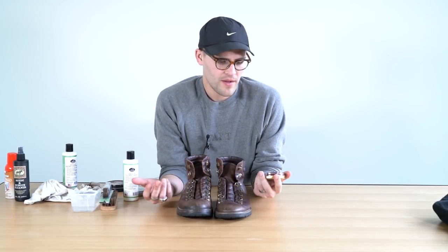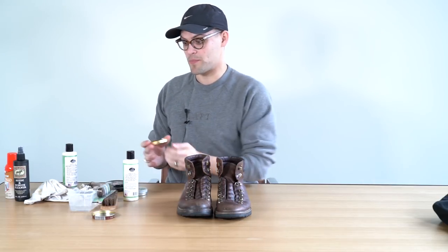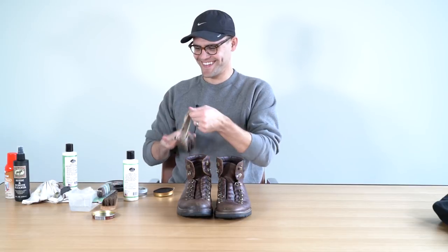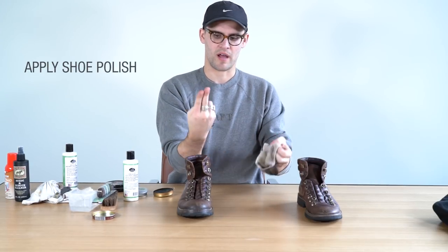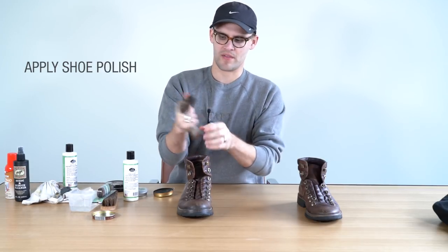One of the most common questions I get is what polish do I use. There are super expensive polishes — Saphir is probably the most famous one — but I just go with my reliable Kiwi. It's available anywhere: CVS, Rite Aid, your grocery store. It's like two bucks, $2.49. Lasts just as long, and I found it works great. I'm going to use Kiwi Brown on this pair because the shoes are brown. I take these two fingers, wrap it around real tight, and hold it.